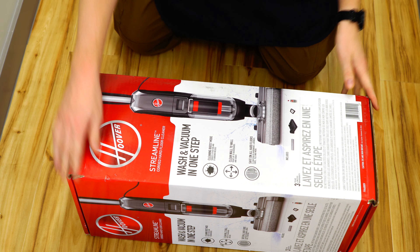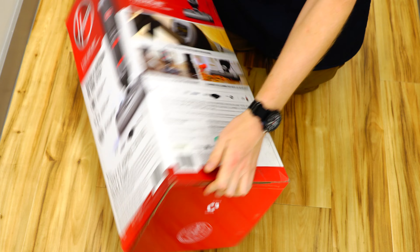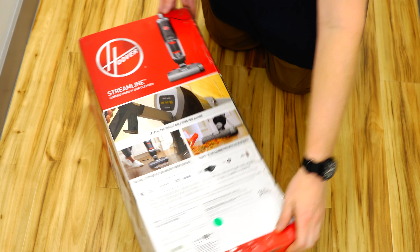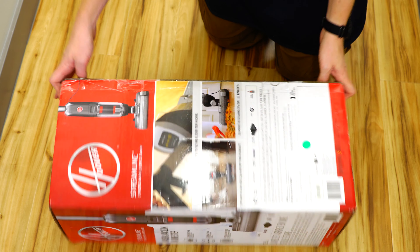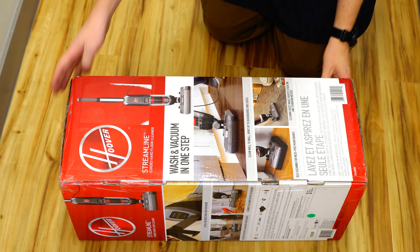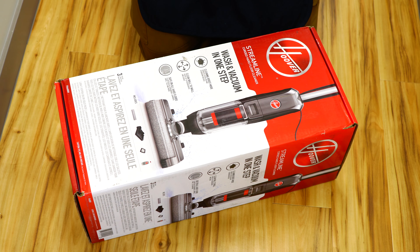Now, this is a wash and vacuum in one step. There's always a caveat with that — you generally want to pre-vacuum, especially if you have animal hair. These things don't usually have any sort of separation, but they can handle a little bit of schmutz if you miss it with the vacuum cleaner. This is a brand new product from Hoover, and it's got a three-year limited warranty, which I like. Full disclosure: I reached out to Hoover and asked for one of these for review. I have a working relationship with them, but no money exchanges hands.